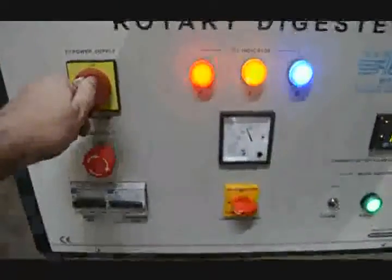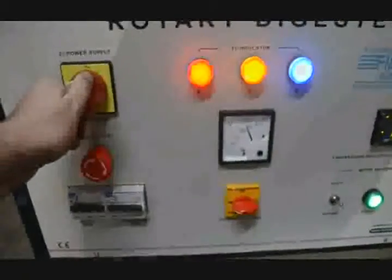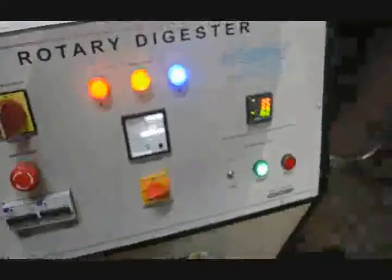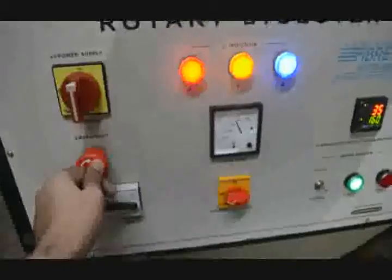We can switch off the complete supply using this rotary 3-phase switch. By pressing it, we can attain rotation, and if there is any emergency to stop the rotation as well as the heaters, we can press the emergency switch and it will stop the rotation as well as the temperature PID controller — you can see it here. Even if the complete process is going on, we can switch off the MCBs to disconnect the heaters as well as the motor, so it will not give any rotation.